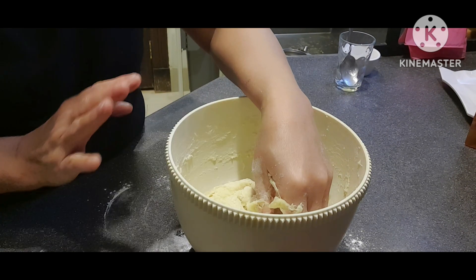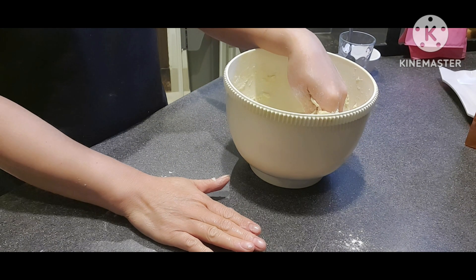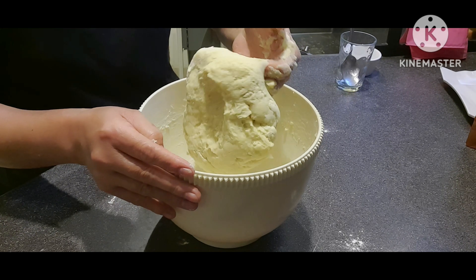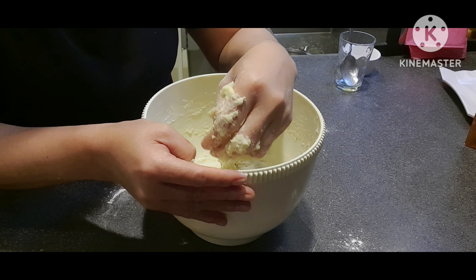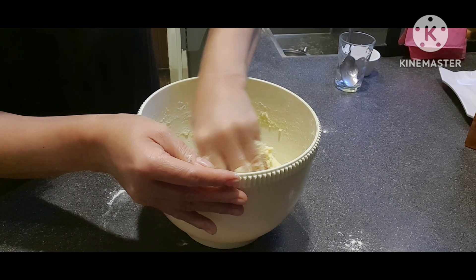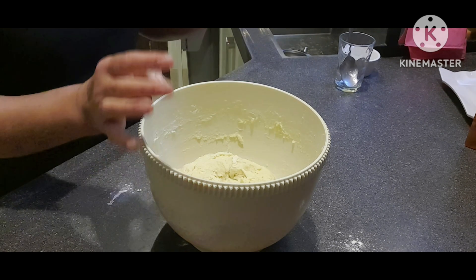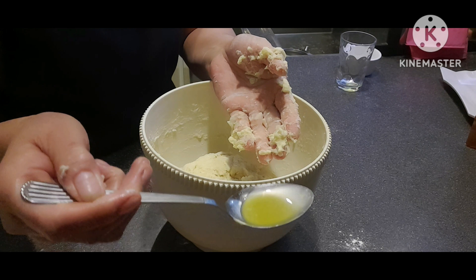Yung iba ay nilalagay nila sa board o dito sa hig. Pero ako, hindi kasi kunti lang naman siya. Usually talaga pagka madami, sa board ginagawa — lalo pagka hindi gumagamit ng machine dough. Habang dumidikit yan sa inyong kamay, lalagyan nila lang siya ng pakunti-kunti na butter.